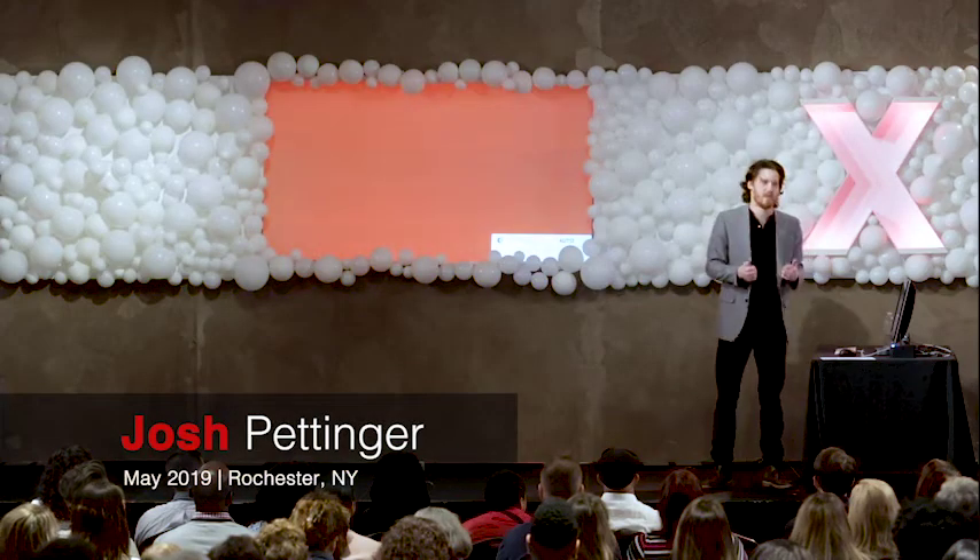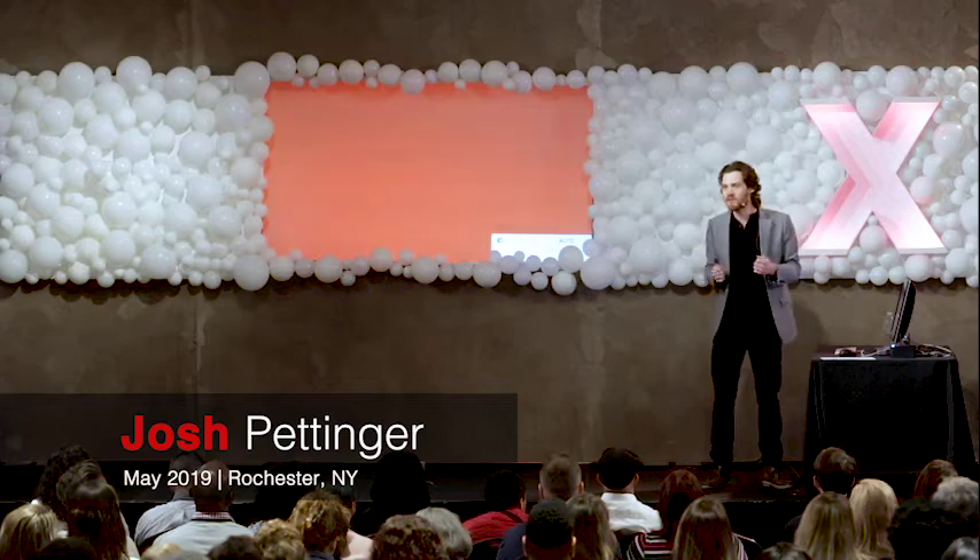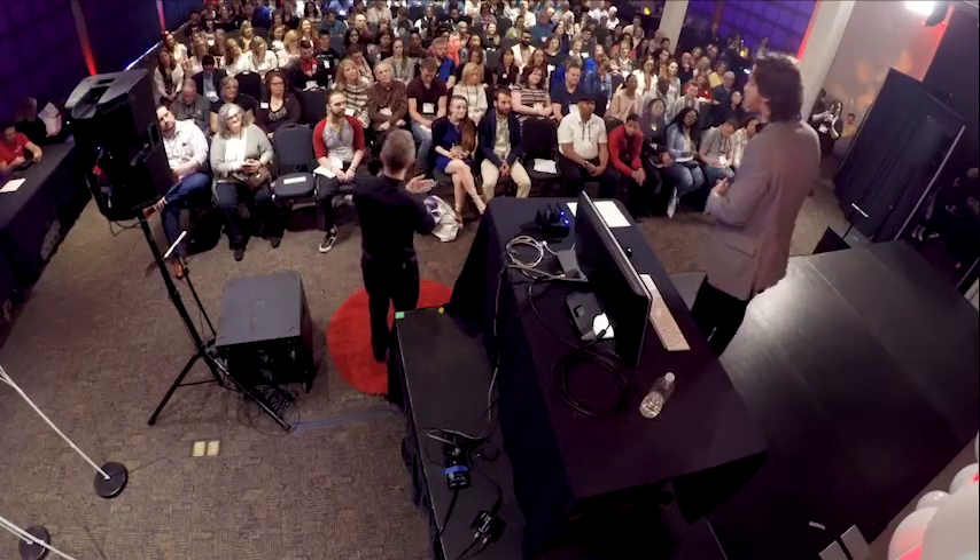I am a professional listener. More specifically, I'm a professional audio engineer and music producer. And today, what I'd like to explore with all of you are seven elements of music production that we can use in our everyday lives to become more effective listeners.